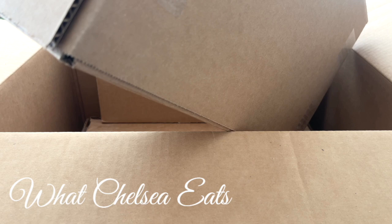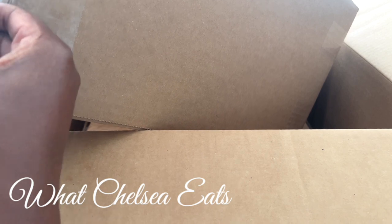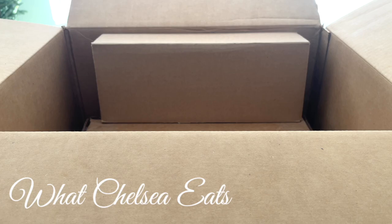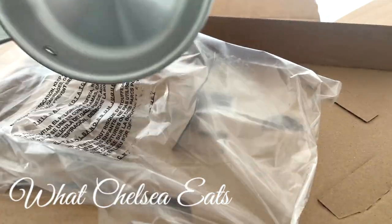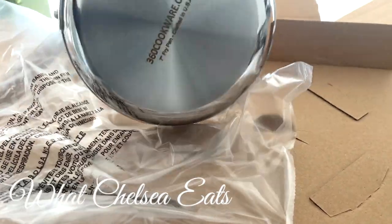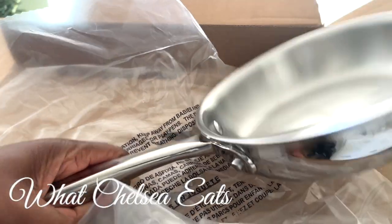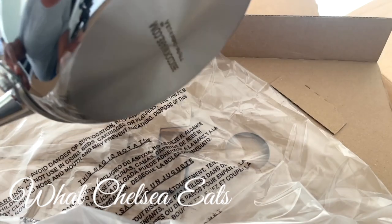I got a seven-inch fry pan, and the reason I got a seven-inch is because sometimes I just have a small amount of vegetables or food that I want to cook. All my other 360 Cookware pieces are big. Oh yes, it's perfect — look at that, '360' — it's beautiful. It has a really nice sturdy handle on it. I love it. I'm going to be showing you all some recipes with this cookware.